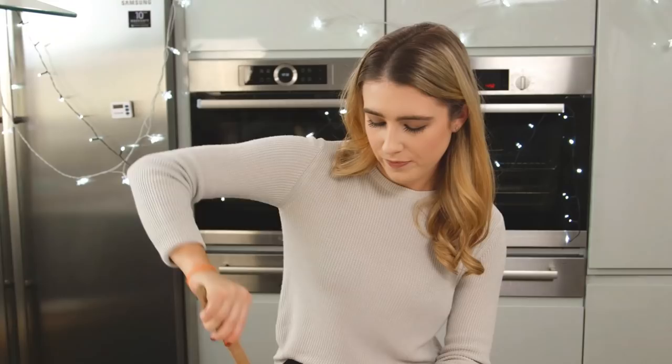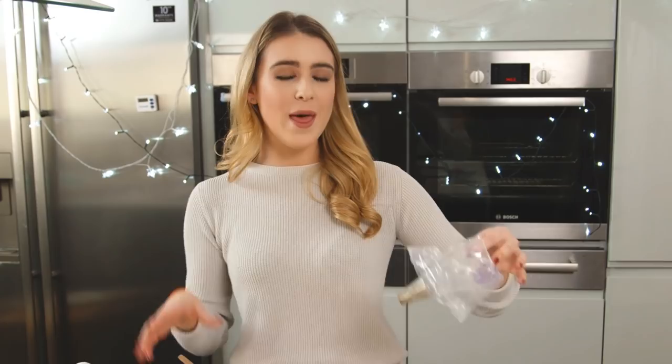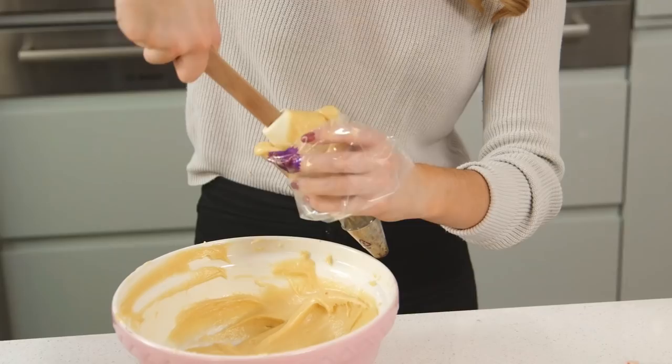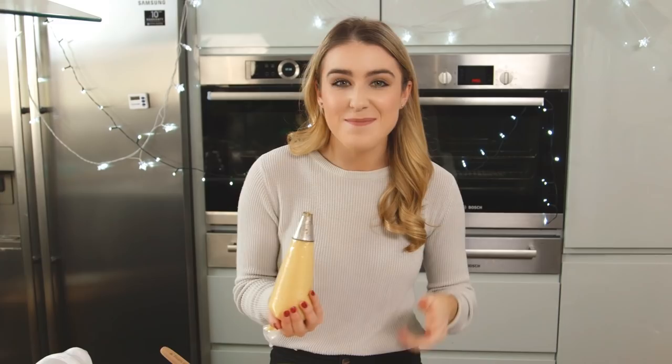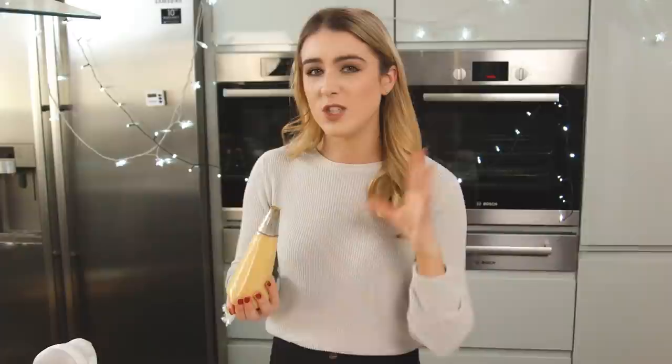Look how smooth and glossy my mixture is — it's perfect. I'm going to pop that into a piping bag with a large round tip. I think this is a great way to celebrate New Year. You can have a massive tower of profiteroles, drizzle over the chocolate and then everyone can take a bit. So now I'm going to pipe this onto my baking tray — I've just lined that with some baking paper to stop them from sticking.